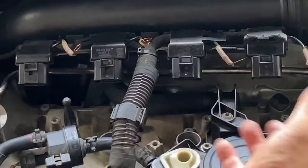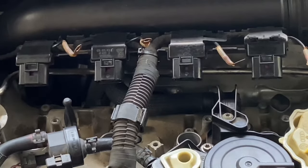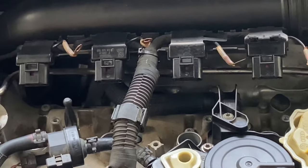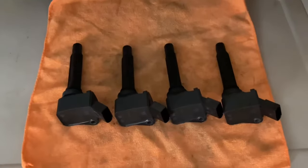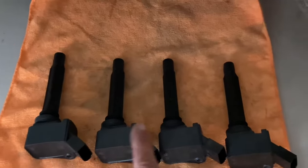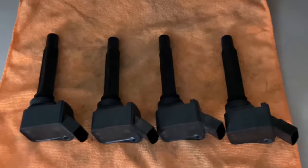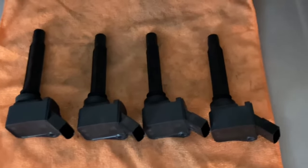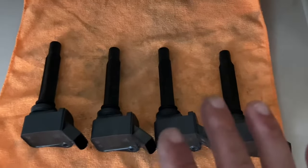When I get all the coils out — they all popped out fairly easy, which is a good sign — I like to take a very clean cloth and wipe around the spark plug wells, just a little bit. Be careful not to get anything inside. I also like to wipe the coils down. They're really clean — I'm surprised — but I just want to wipe any debris off that I can. I have them laid out in the order I took them out and I'm going to put them back in in that order.